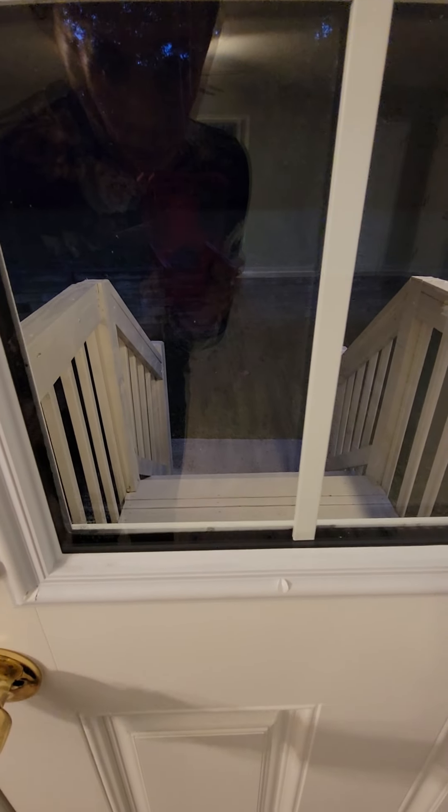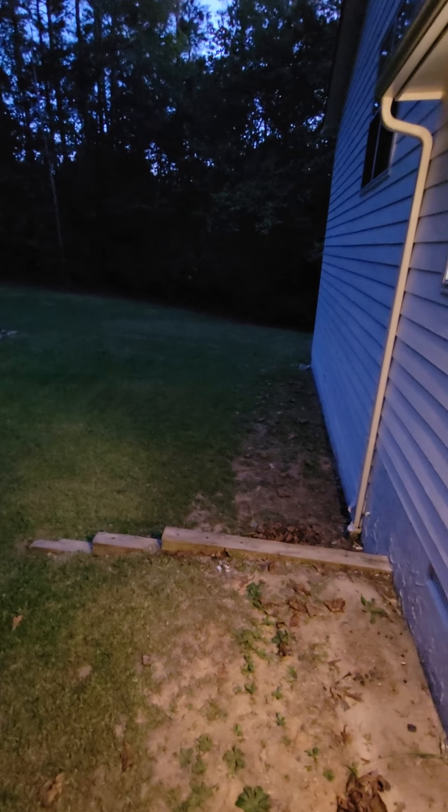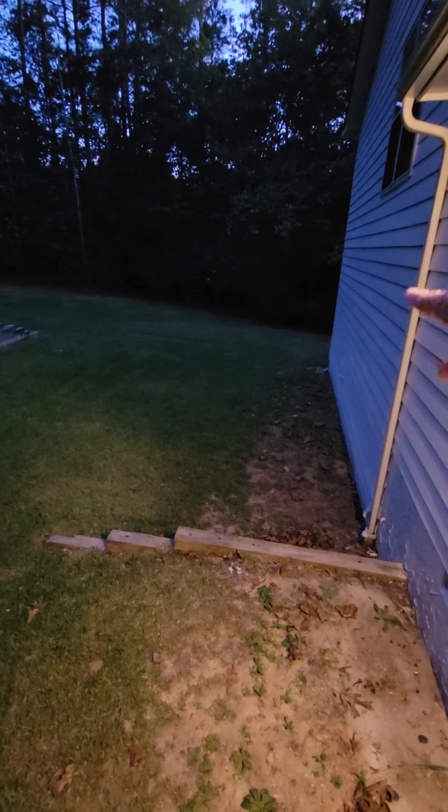The backyard does not have a deck, unfortunately — that would be one of the first things you would probably want to add, because when you come out in your backyard you want to be able to enjoy it. Luckily you can't really see over there from back here. You have two levels to the yard, which is really cool. What I would do is build a deck as far over there as I could afford — if I could go all the way to the end of the house, I would.